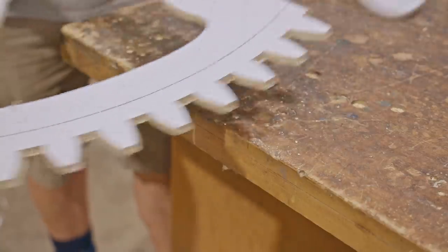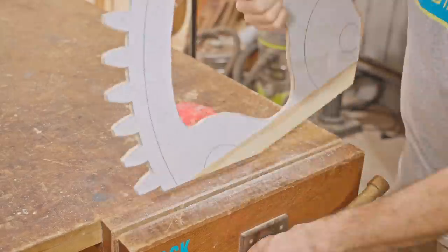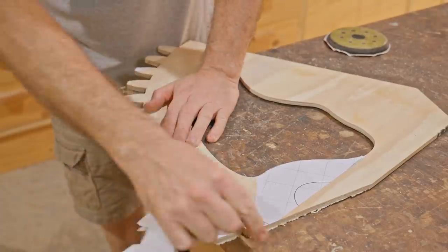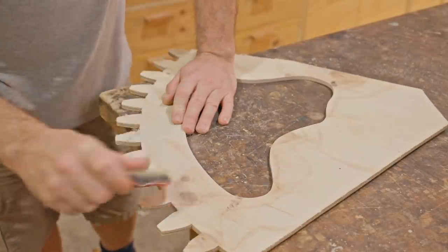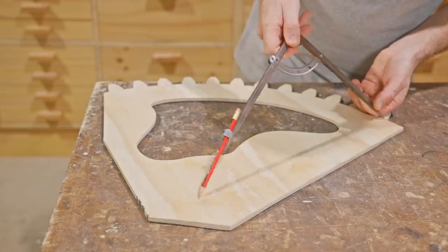I should mention that the cog will be made up of four layers of plywood. I should have marked the pivot point of the template, which will be the center of the cog. I got ahead of myself, but I can still do that with a compass.